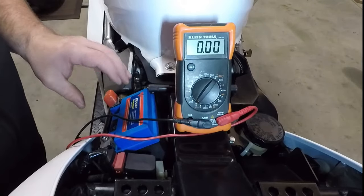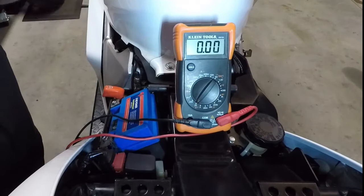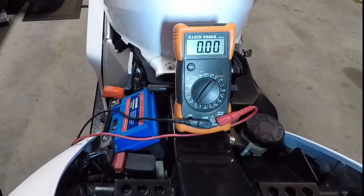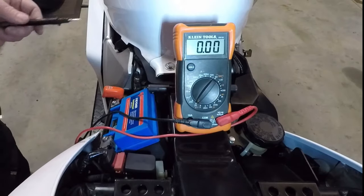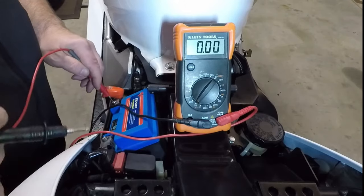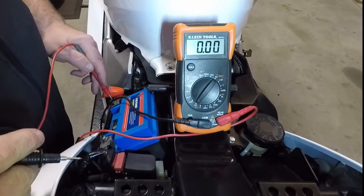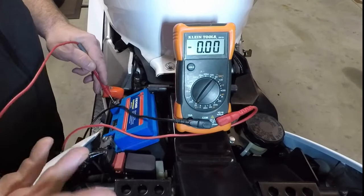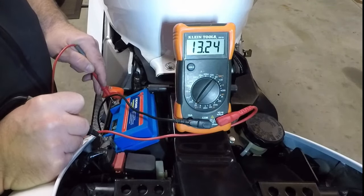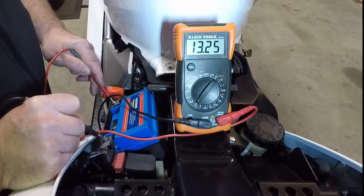Starting with the battery itself — I have the battery exposed, my multimeter set to DC, and probes ready. After charging this battery, we take a simple voltage test. This particular 12-volt battery has six cells, each cell should be 2.2–2.25 volts per cell — that's how we get our 12 volts. We see that this battery reads 13.25 volts on the open circuit test.